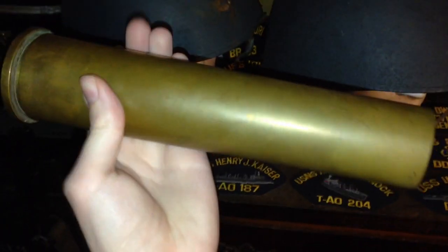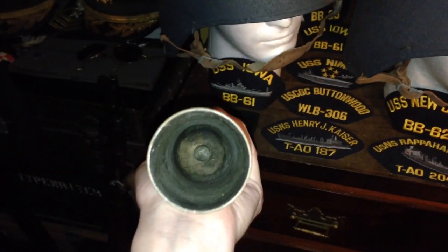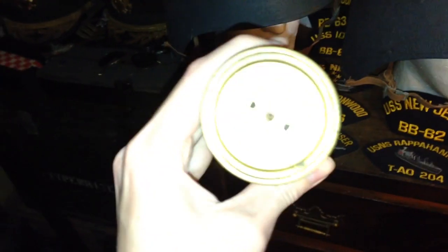This may have been polished by some moron, but it does have some patina, so it was probably a while ago if they ever did polish it. You're not supposed to polish brass — no one likes it when you polish brass. Just because it looks shiny like gold doesn't mean you're supposed to do it.